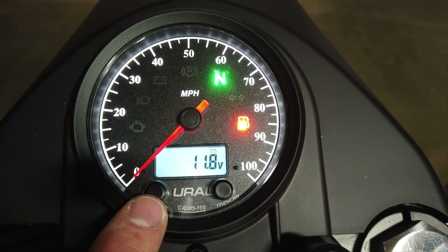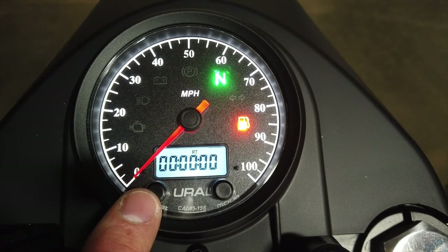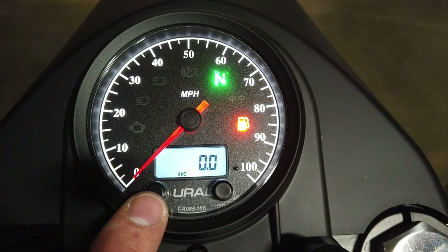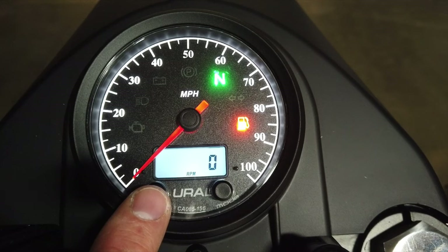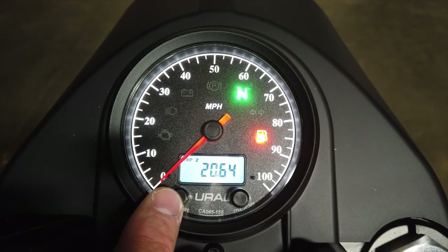Here you see the digital voltage of the bike, which is currently at 11.8. The screen labeled RT is the riding timer — it calculates total running time since the last reset. The screen labeled AVG is your average speed meter, calculating average speed since the last reset. Finally, RPM is for a digital tachometer, which is not functional on this bike or speedometer.